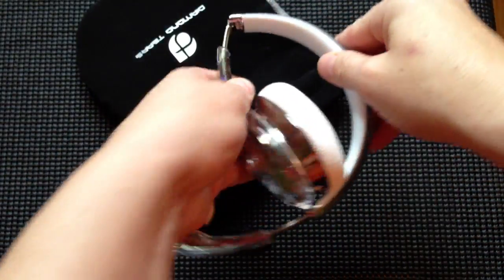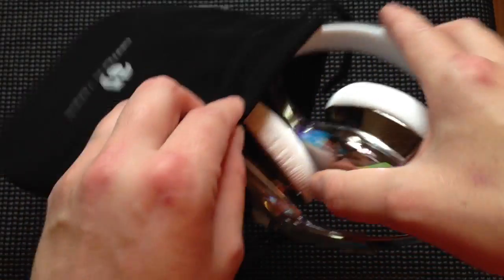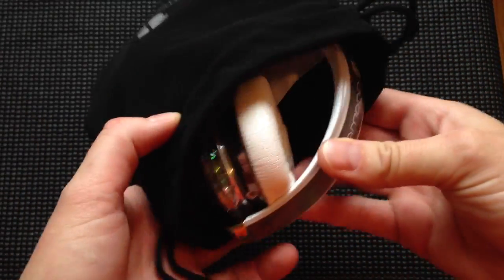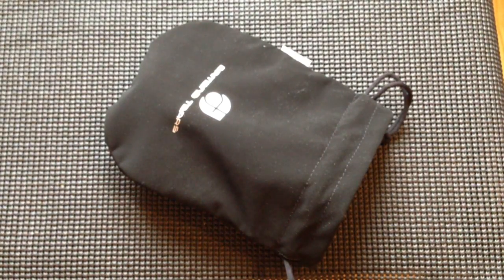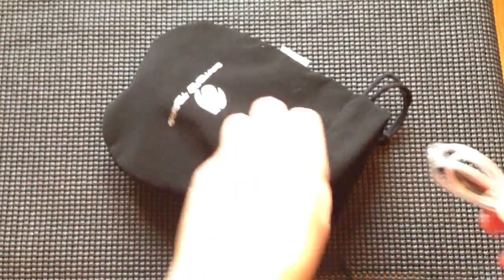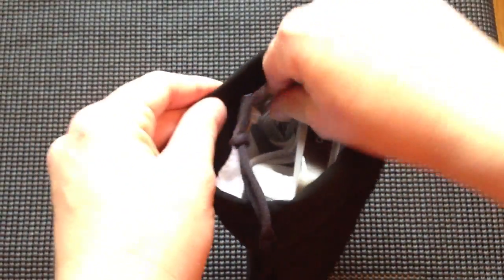These are foldable DJ-style headphones, which makes them very convenient for traveling. Anyways, I have a new Facebook page over at facebook.com/youtube.amanda. If you can go over and show me some love and like my page, please like and subscribe — it really helps my channel out. Thank you guys for everything you do.